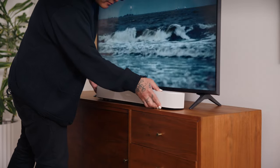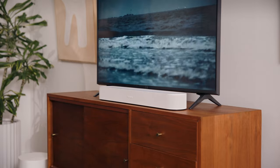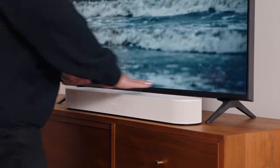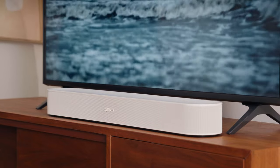Next, place your soundbar under your TV on a media stand or secure it to the wall using a custom Sonos wall mount. Just make sure there's nothing blocking the top or sides of the speaker, otherwise you won't be able to experience your Dolby Atmos content to its full potential.